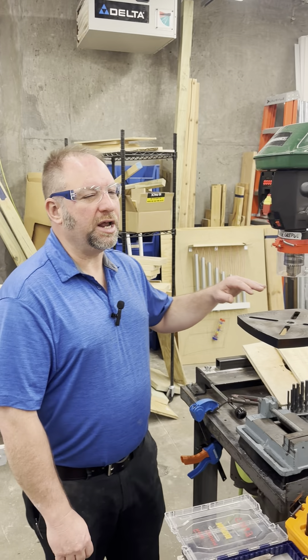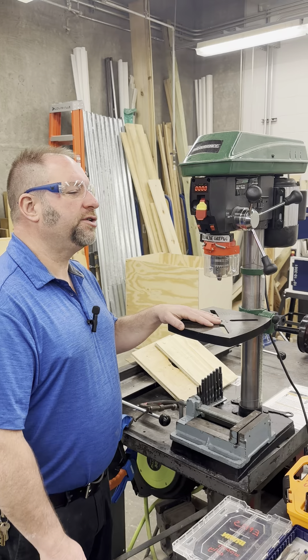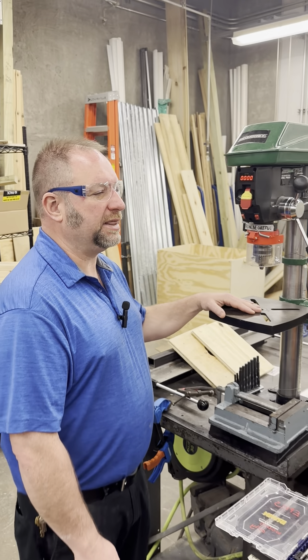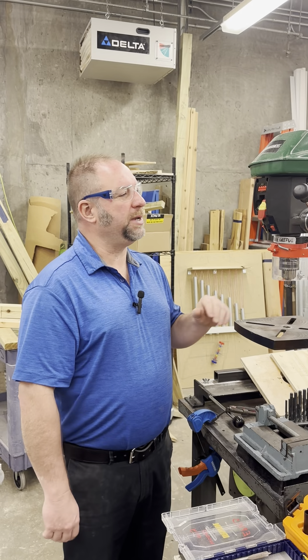Today we're focusing on the Masterforce 12-inch Variable Speed Bench Drill Press. This versatile tool is essential for precise drilling tasks and is equipped with features like a laser guide, integrated LED work light, and a digital display of RPM speed.